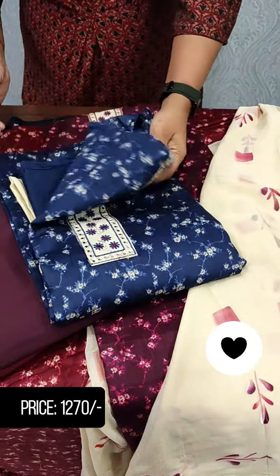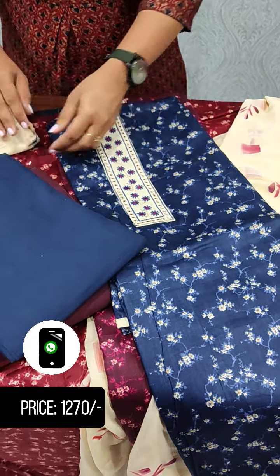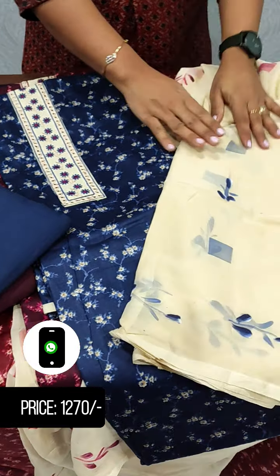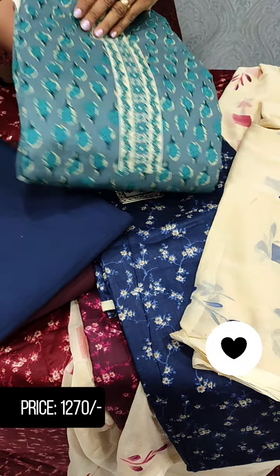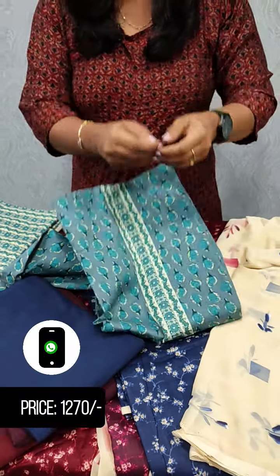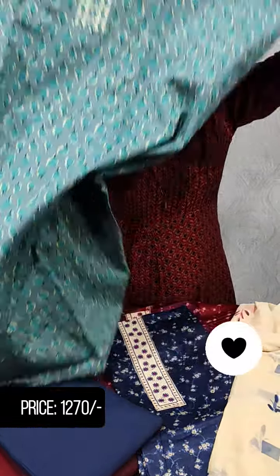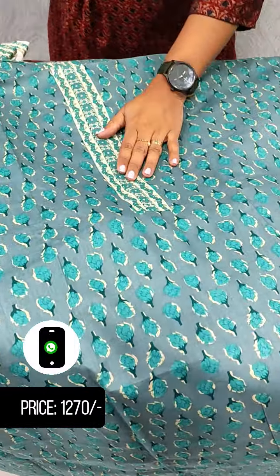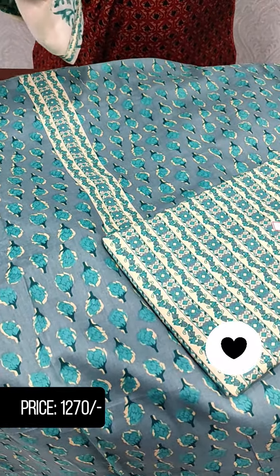The next one is the blue shade, with the same design on the bottom. The next one is the printed cotton. The other image is the printed cotton with the bottom.